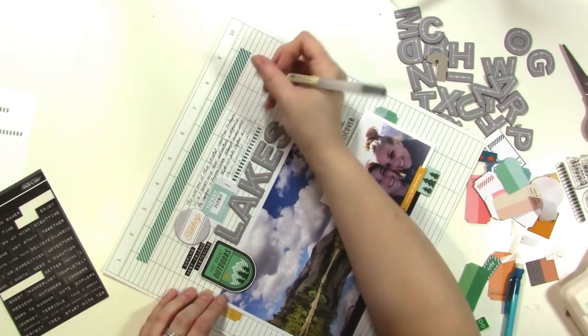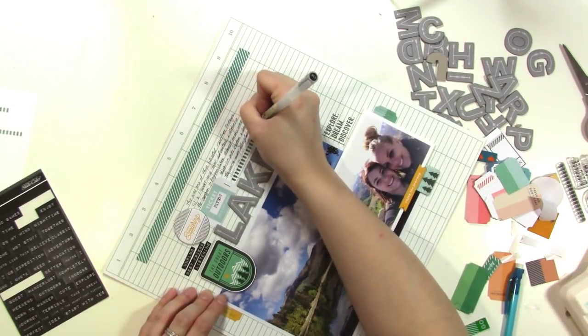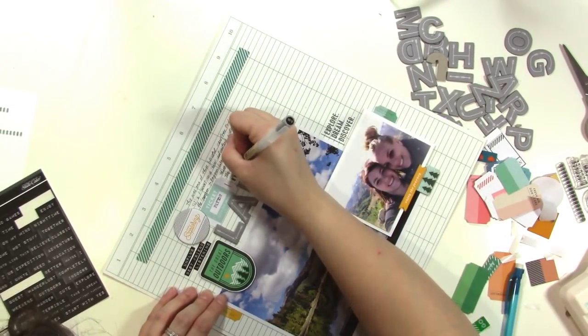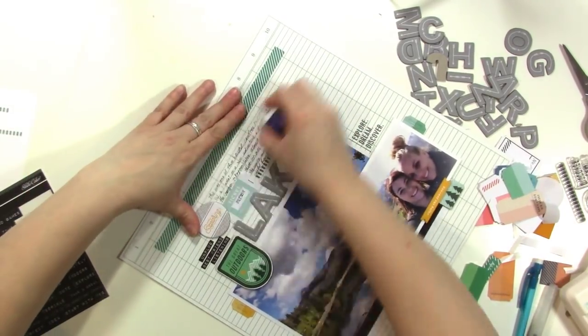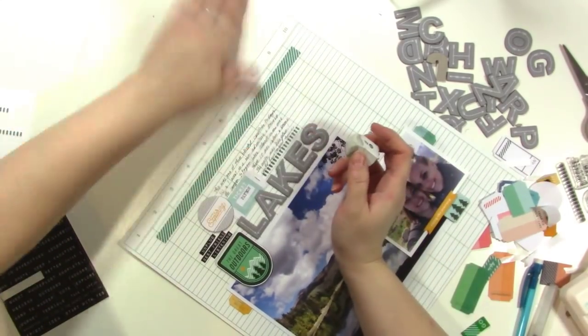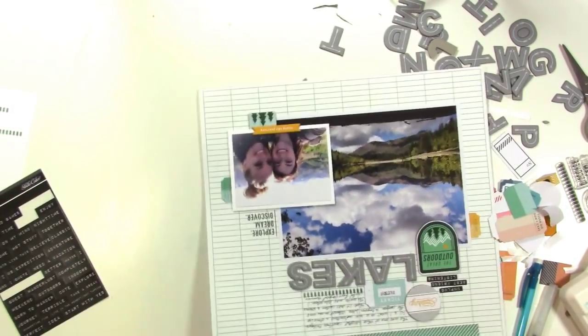I hope that you have enjoyed. Be sure to head over to studiocalico.com to check out the Expedition kit. If you're outdoorsy or if you like vacationing, this kit is awesome for that. It's got a lot of really great pieces and I definitely encourage you to check it out. Thank you so much for watching and I hope to see you again very, very soon.